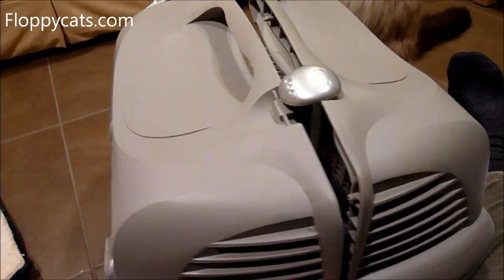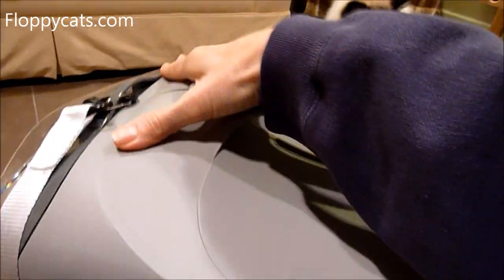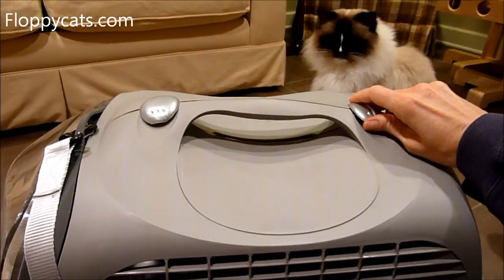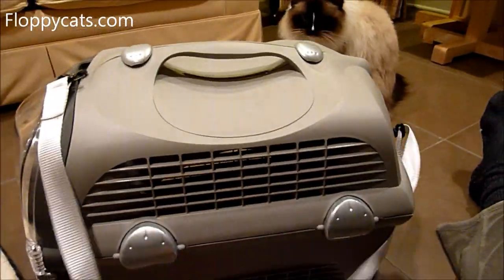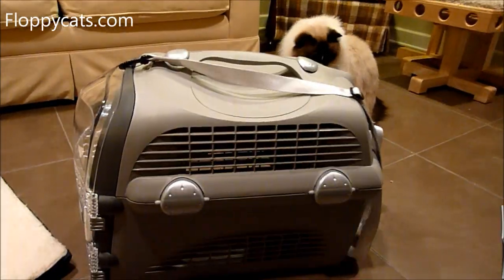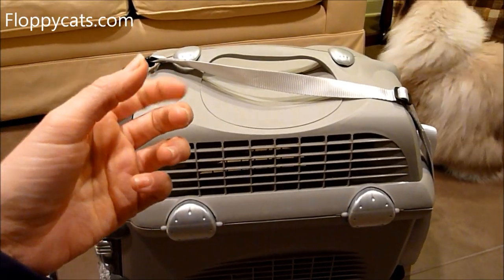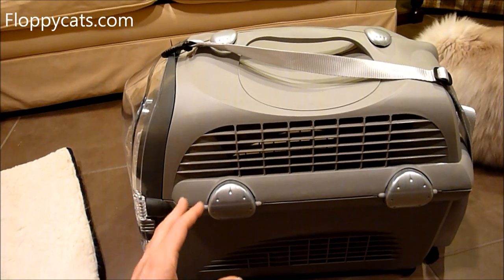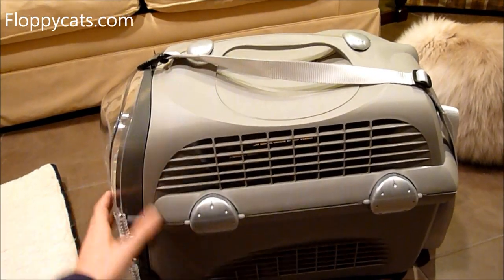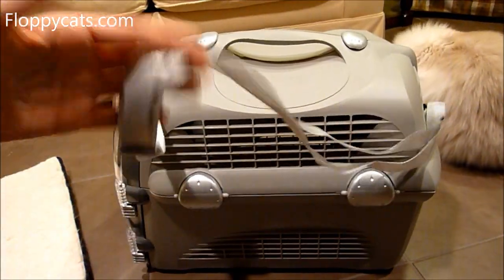You want the female side down first and then get the male in. Then you just clip these things down and the carrier is all together. When I took it to the vet today I really found that this shoulder strap was awesome because I was carrying Trig's carrier in one hand, then I had my purse, and I had the shoulder strap. So it allowed me to have one free hand to open the door into the vet — usually I have to put a carrier down to open the door. So it freed one of my hands, which was great.